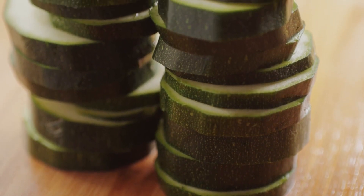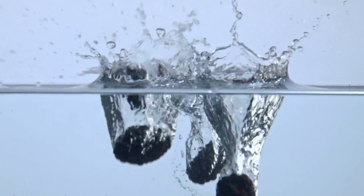There's no need to peel zucchini unless the skins are very tough. The nutrient-dense skins add fiber, flavor, and nutrients.